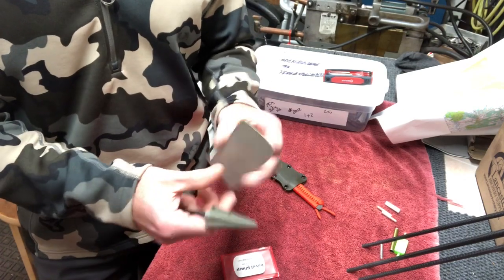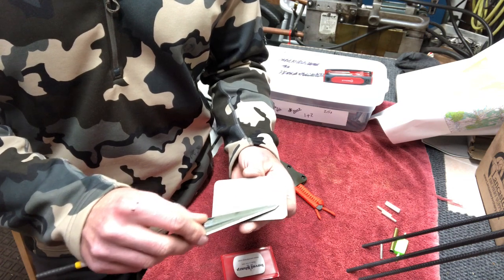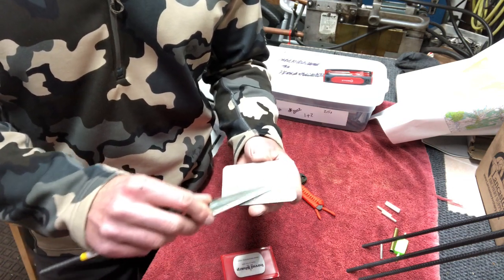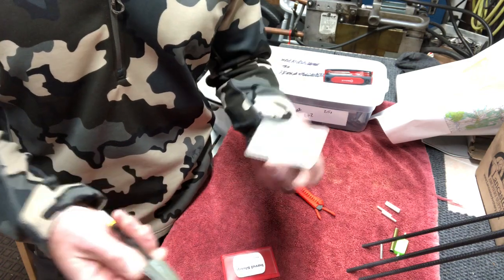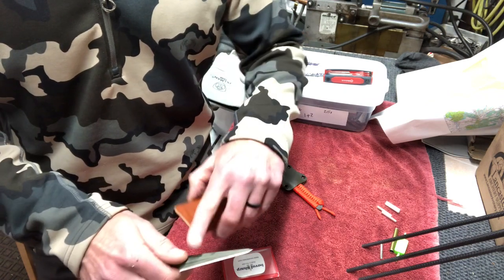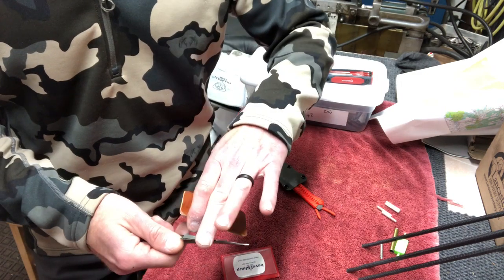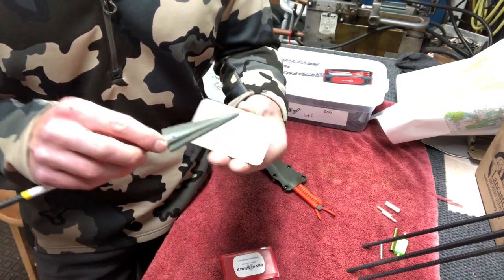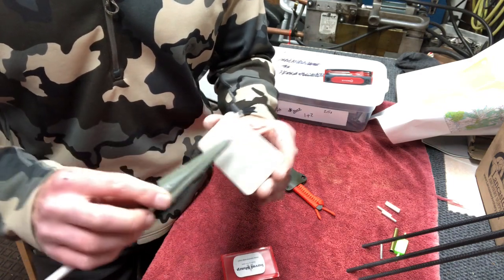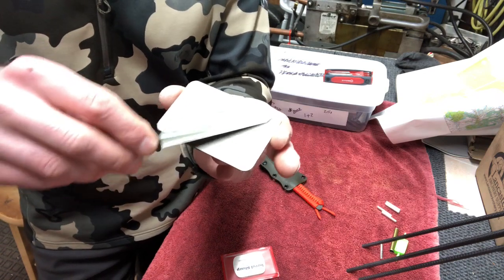Hold it up on your edge - you have to eyeball the angle - and basically just work a nice circular pattern with very minimal pressure, if any pressure at all. Let the diamonds do the work. Depending on how dull it is and how sharp you need it, just keep working it. Sometimes you'll raise a burr, and once you feel you're getting sharp enough, take the backside and work that burr off. Work it in a circular motion on the angle that you need, then work the burr off. Pretty simple.